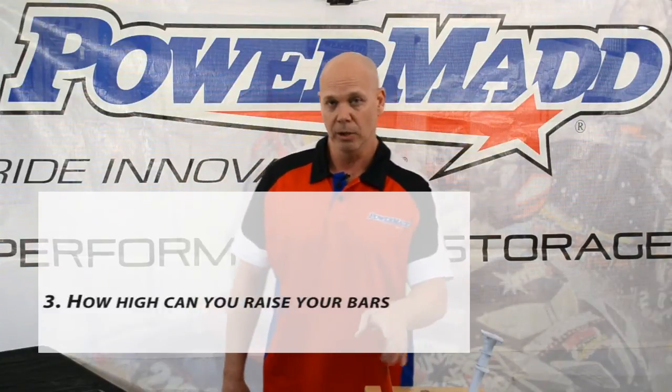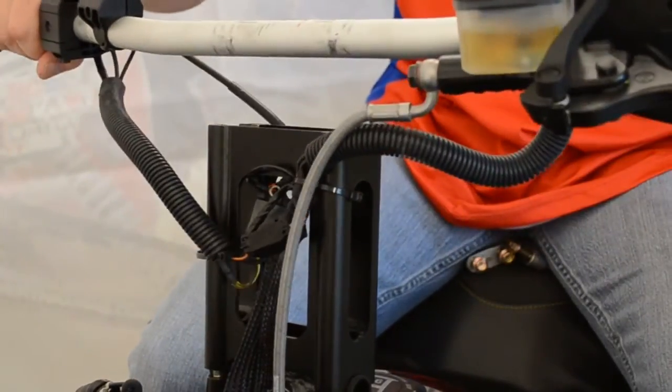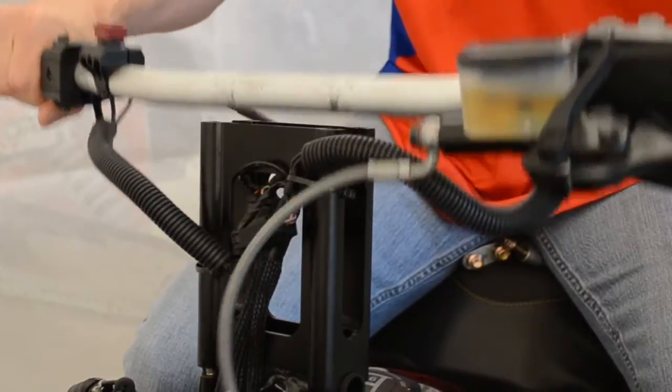How high can I go? The best way to do this is to take the top clamps off your bars, pull up on your bars, and see how much slack you have. Sometimes you can reroute your cables and get a little more. But generally, two to three inches is all you can go before you're going to need a brake line extension or a throttle extension kit.